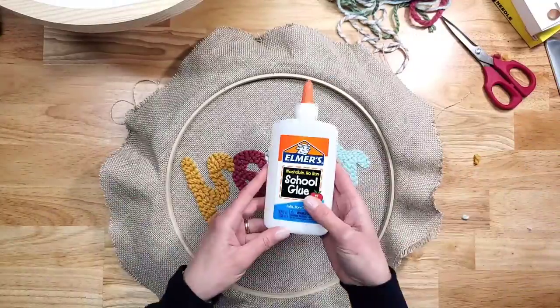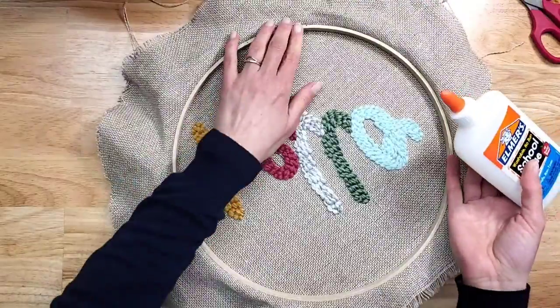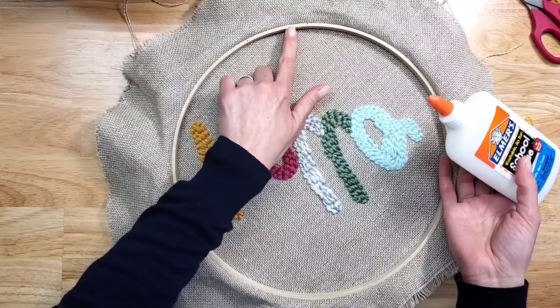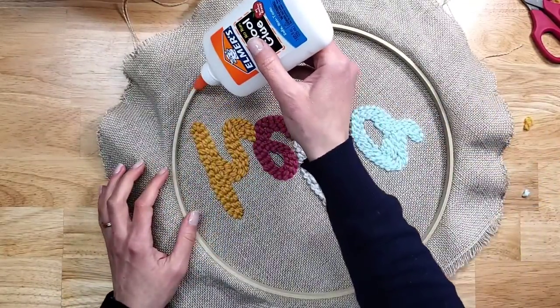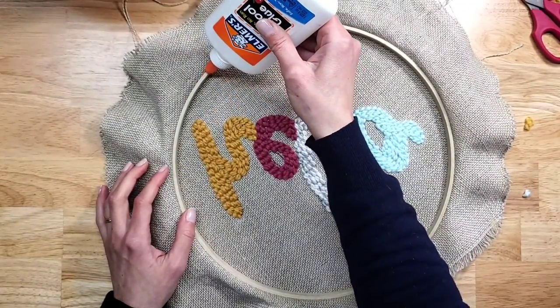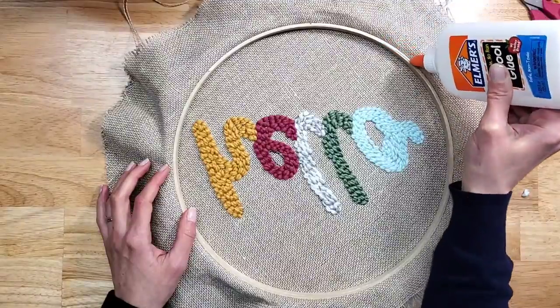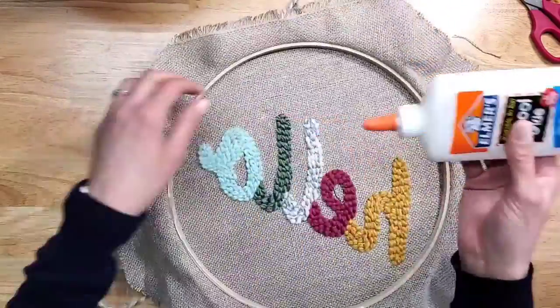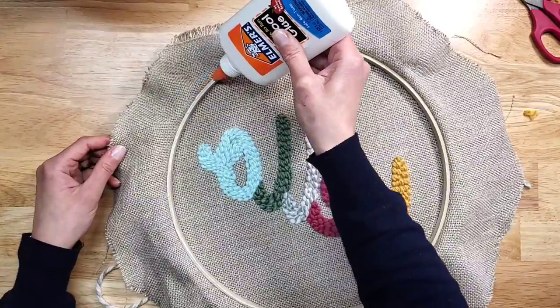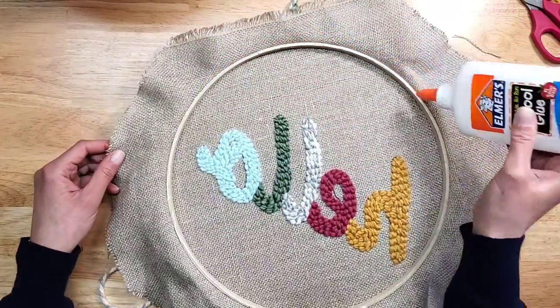What you need now is Elmer's glue. Put glue along this inner rim — it doesn't have to be perfect, as long as it's there, that's all you need.